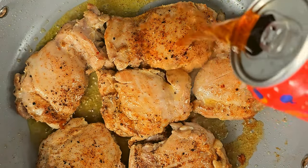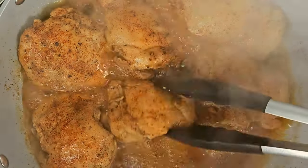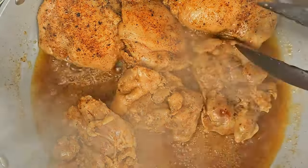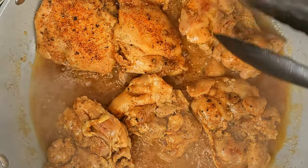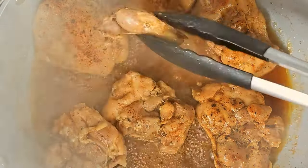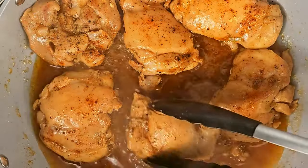Trust me, it's going to lock in the flavor. The chicken is going to be so delicious. Let that simmer in that beer for a while — about ten minutes tops. You'll get a nice little glaze on top of it. Then place that bad boy to the side.